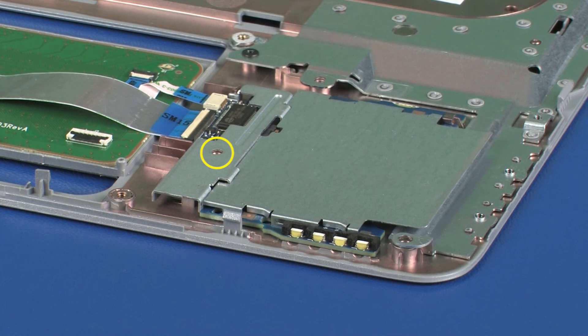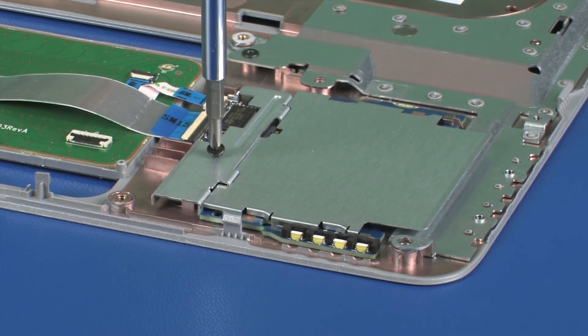Replace the 3 mm P1 Phillips-head screw that secures the smart card reader bracket to the top cover.